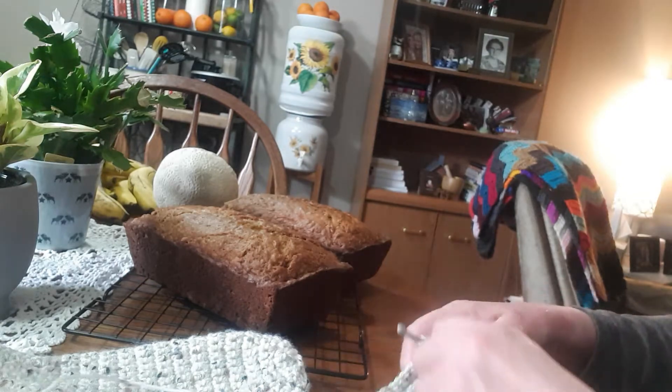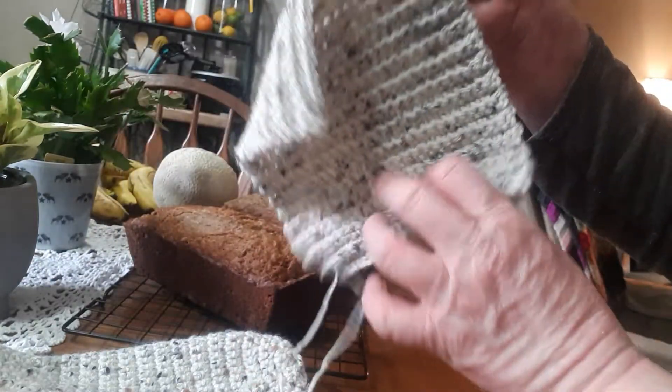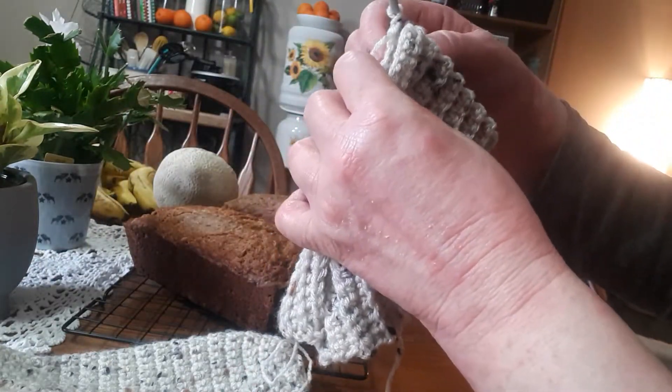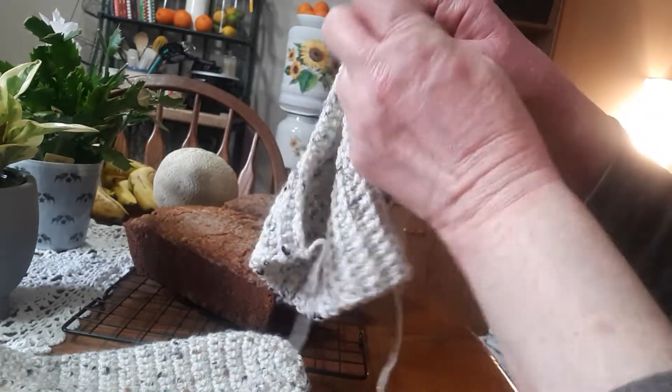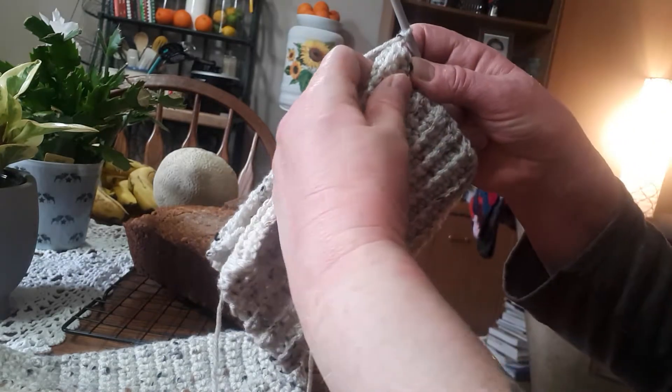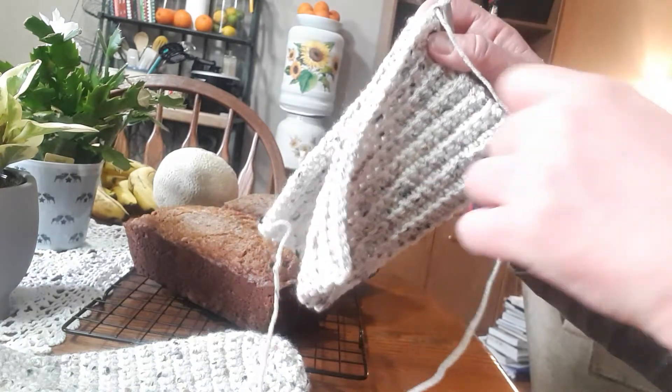So I chained one. And now we're going to flip this up. Actually, I'm going to flip it back the other way, so that my working yarn and stuff is in the front. Can you see that? It's in the front.